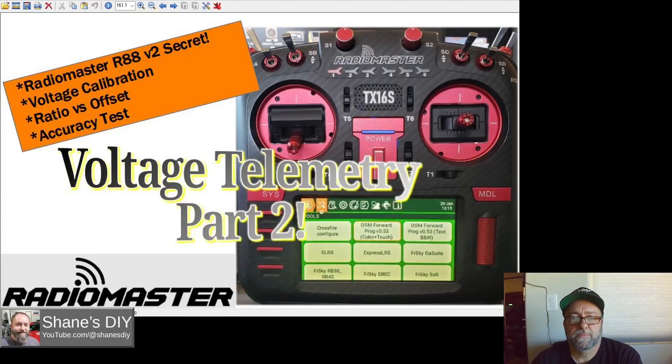Hi and welcome back to Shane's DIY. This is episode 2 of my Edge TX voltage telemetry series. In this episode we're going to cover a few more details and explain the ratio versus offset in the telemetry calibration. In the last video when we set up the spectrum we only had to dial in the offset to calibrate the voltage. We're going to test the voltage calibration on the bench with a variable power supply to really see how accurate the telemetry is across the full scale.